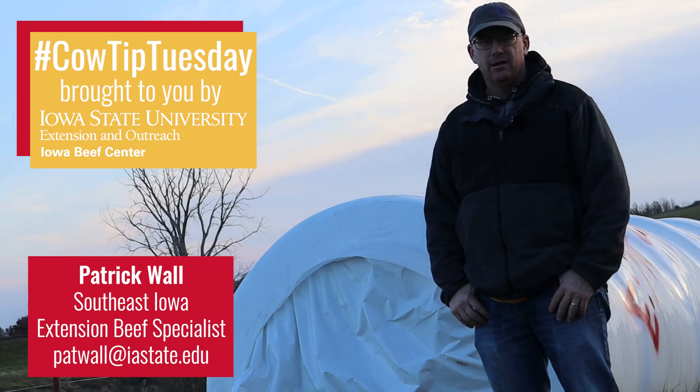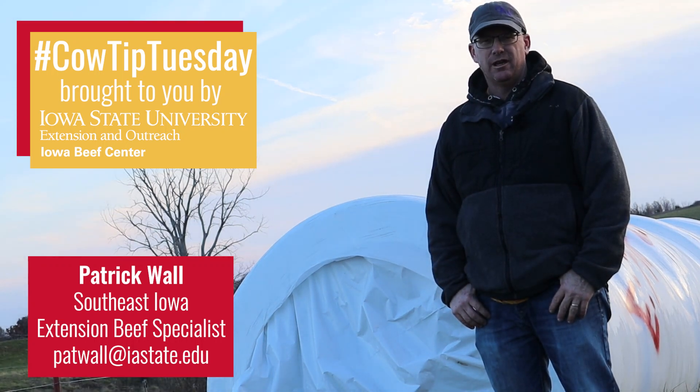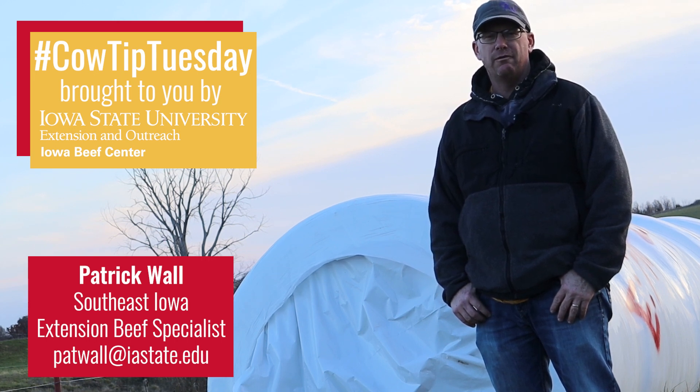Greetings from the Iowa Beef Center and welcome to another edition of Cow Tip Tuesday. I'm Patrick Wall, Area Beef Field Specialist for ISU Extension and Outreach. This week's edition will give you some simple yet helpful tips at ensuring your winter feeding strategy goes as planned.